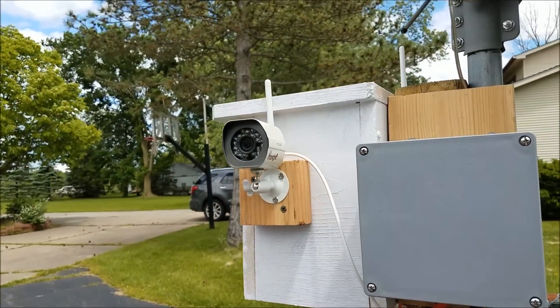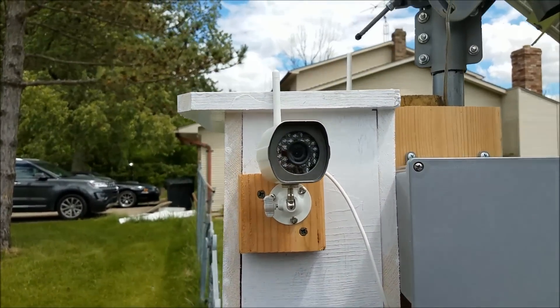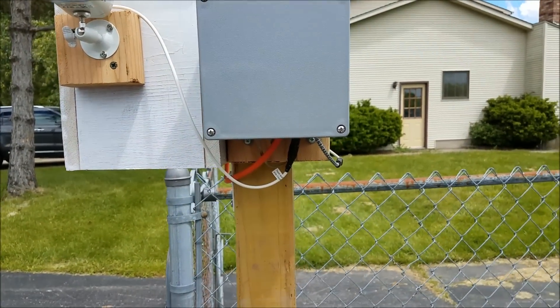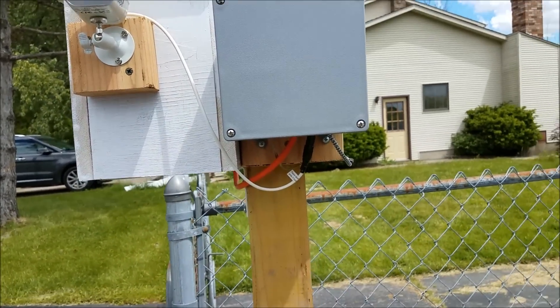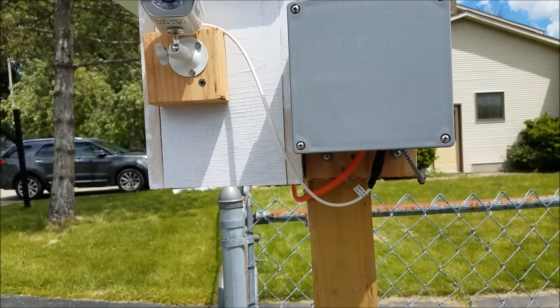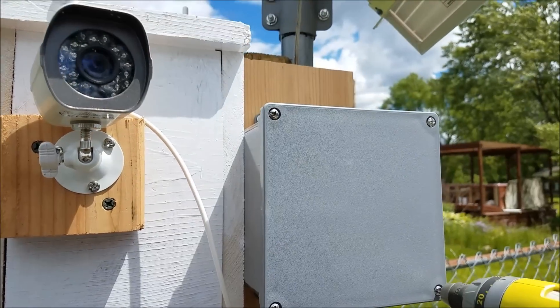They're self-contained, so as long as they can see a Wi-Fi signal they use and attach to it. All they need is 5 volts of power. I've had this system running for about 4 or 5 days. All it's got in it is a tractor battery — it's not a deep cycle.